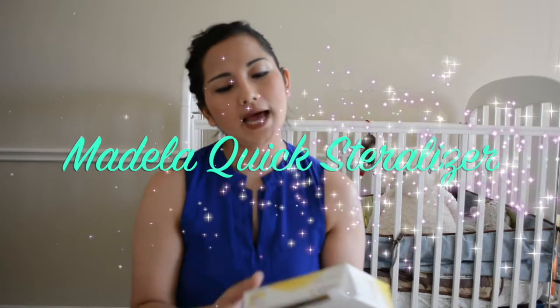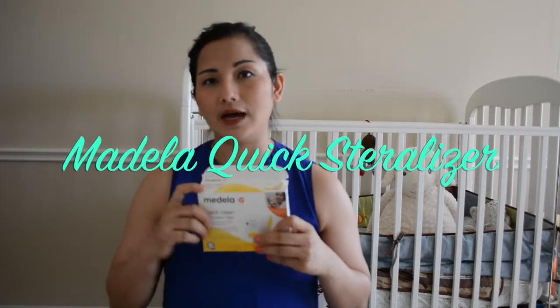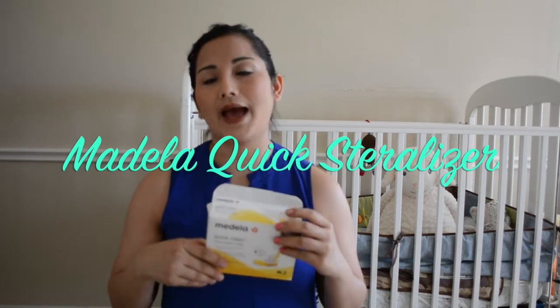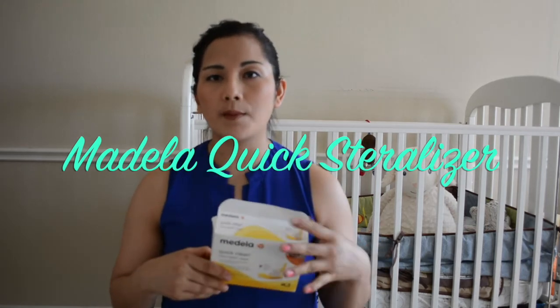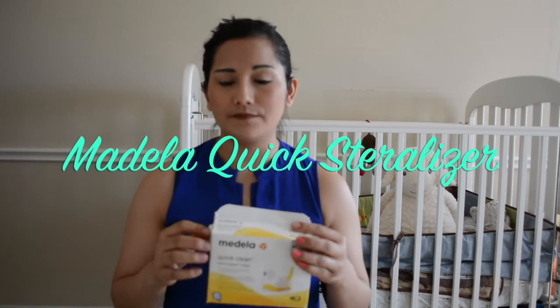Hello everyone, welcome back to my channel! Today I will be reviewing a product called Medela Quick Clean Micro Steam Bags. These are the quick sterilizing bags for moms who are pumping or even for baby bottles.